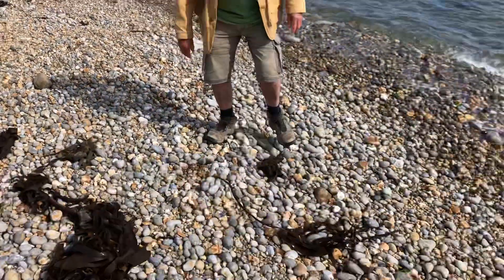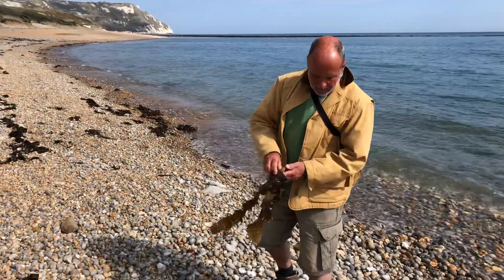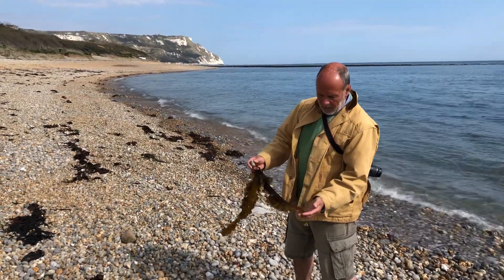This one here is another kelp, or Laminaria, also found below low tide. They need a rock substrate to hold on to — this one has got hold of a pebble. This is young stuff. This is Laminaria Saccharina.